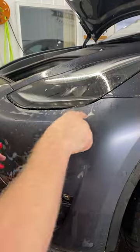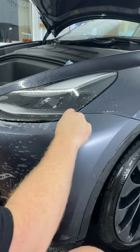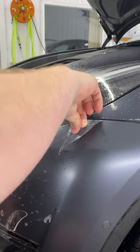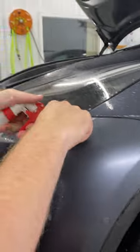What you might need to do is lift it up over here by the corner that's already been laid down. Just lift it up a little bit and spray your hot water tack solution under the film.